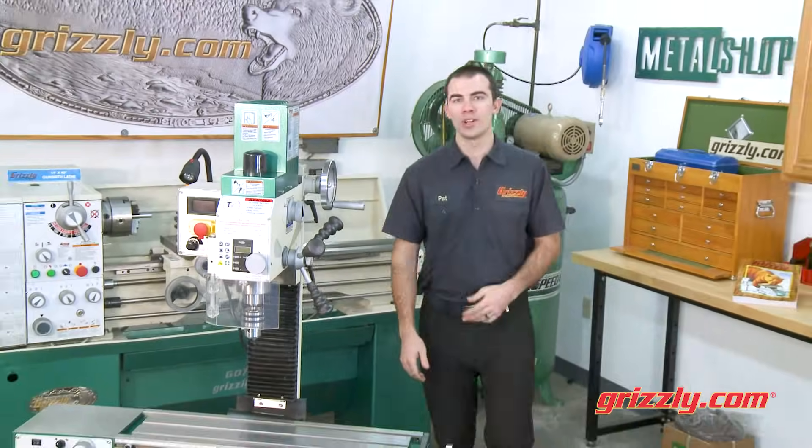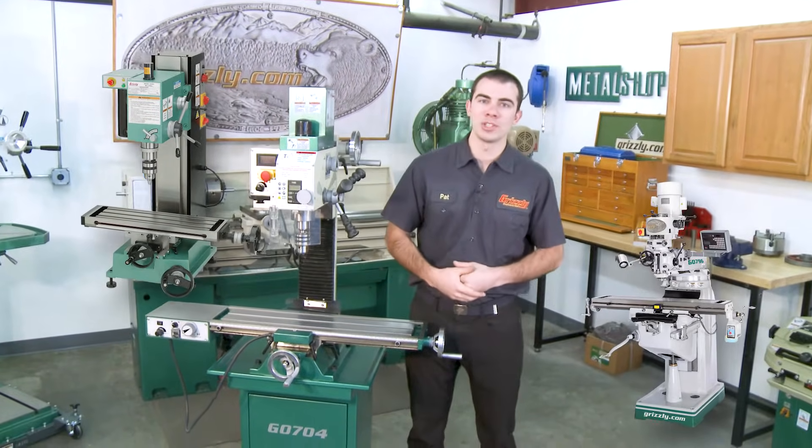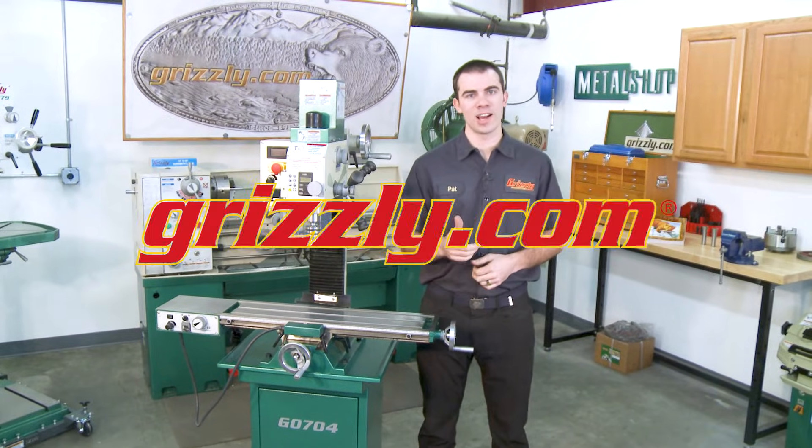Grizzly offers mill drills in all sizes, from benchtop to industrial grade, and we're sure to have the machine to perfectly fit your shop. Check out the full lineup of our mill drills at grizzly.com.